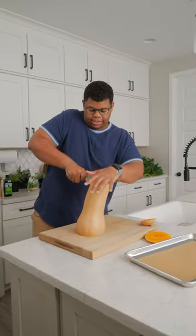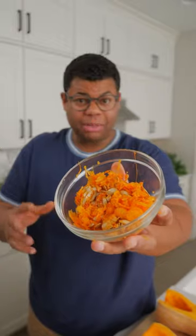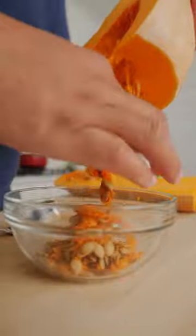And then straight down the center. And just like that jack-o-lantern, just scoop out those seeds. These can be roasted and enjoyed just like pumpkin seeds.